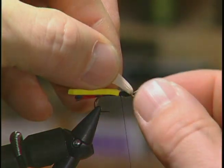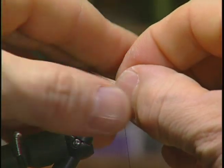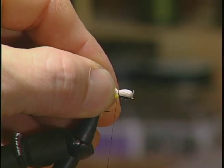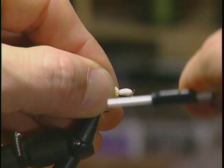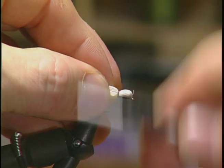Now I'm going to take all that deer hair to form the head and the wing. I'm going to pull it all back over the body and tie in fairly tight to form the head and the wing, and allow that deer hair to flare.